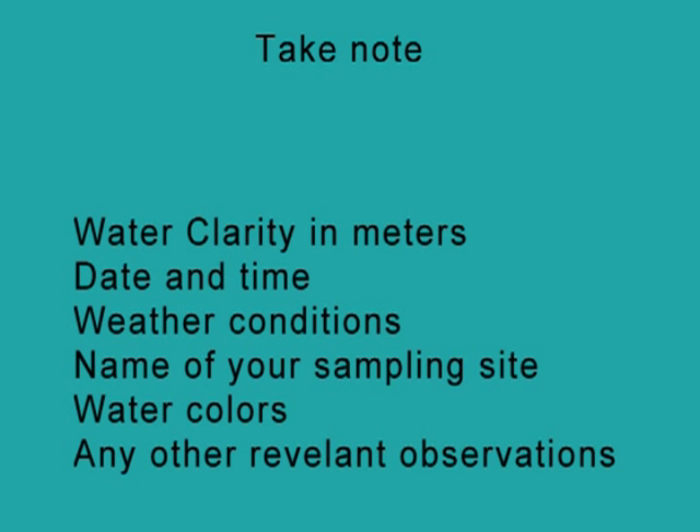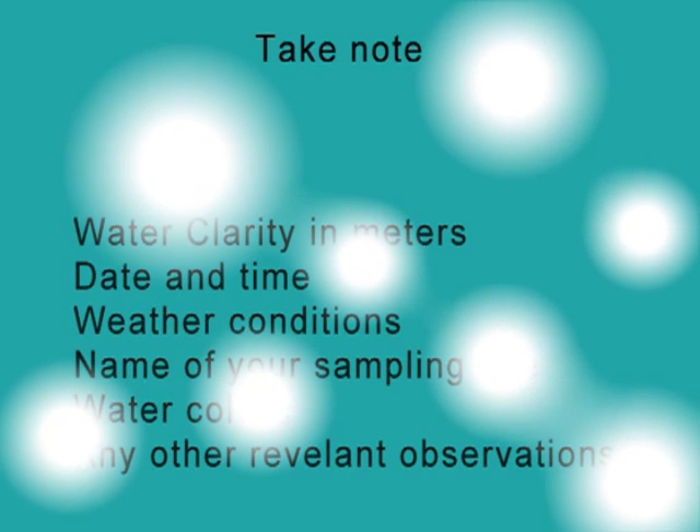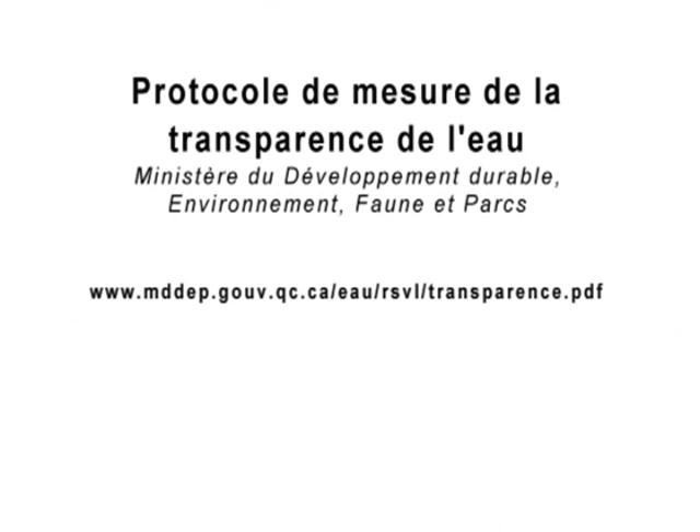Each time you measure the water quality of your lake, you should record the date, time, weather conditions, name of your sampling site, water colour, and any other relevant observations. For more information or to obtain a sample data collection sheet, please consult the internet address below.